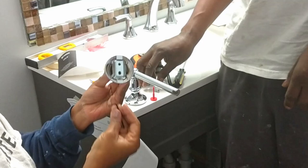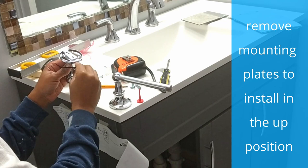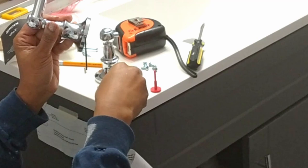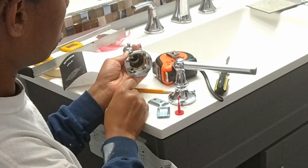We had to remove the mounting plates that were screwed into the posts. The allen wrench helped us to remove the set screws that were keeping the plates in place. The mounting plates have different shaped holes to help identify their up position, like it is shown on the template. Be careful when removing the set screws — they're pretty small.